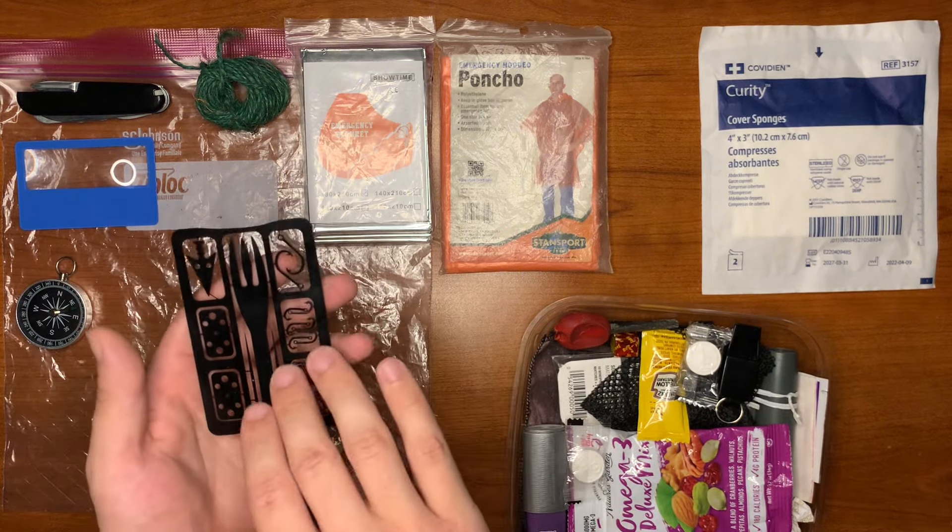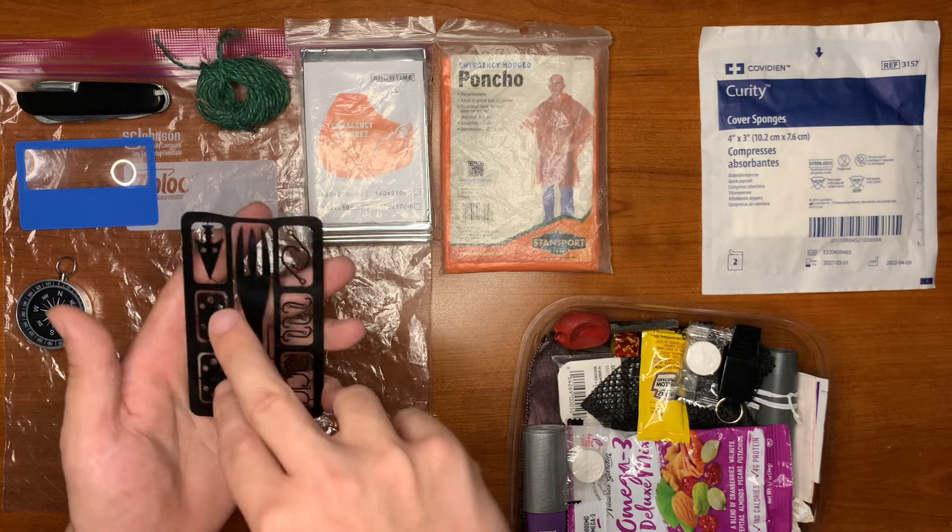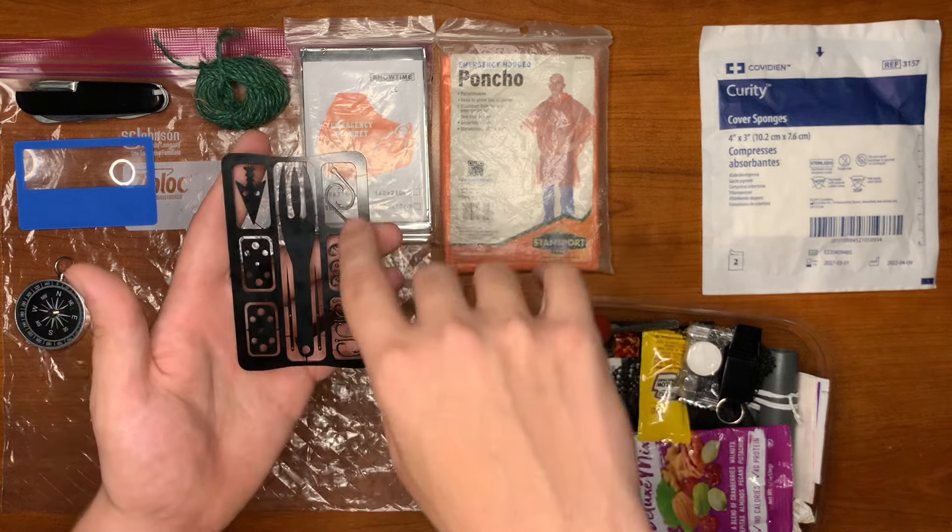Here we have our survival card. This has a fork or spearhead, two needles, an arrowhead, two line collectors, and a plethora of hooks.